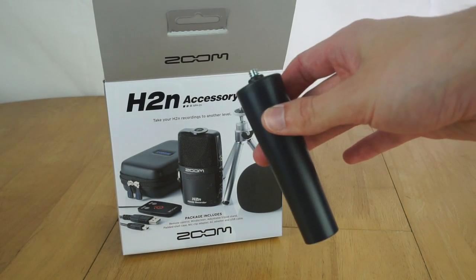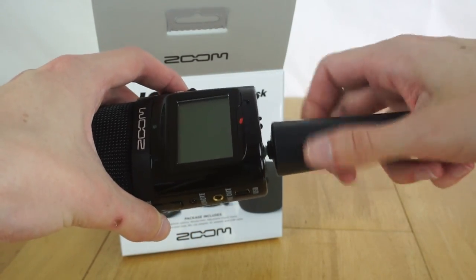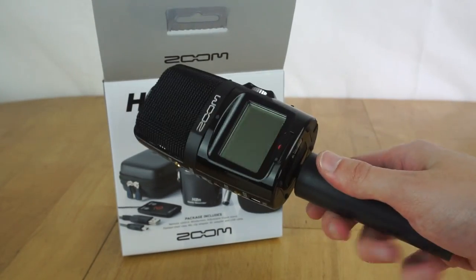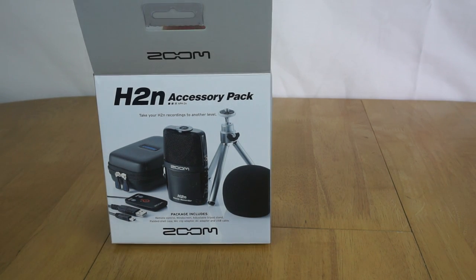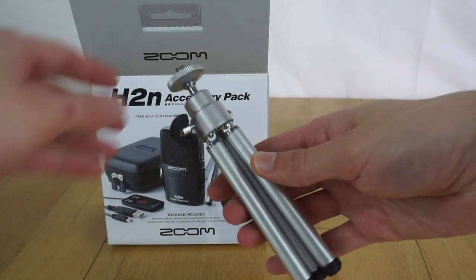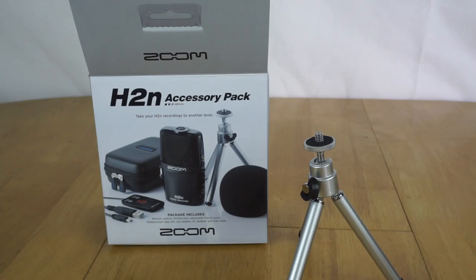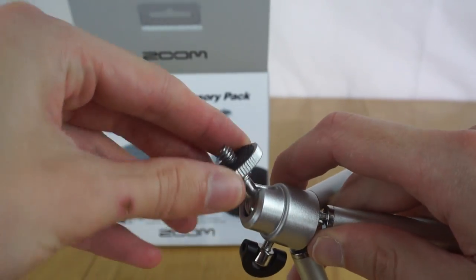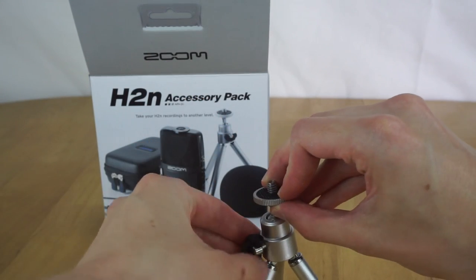The next thing you get is a little plastic mic clip adapter that screws into the bottom of the recorder. The idea is if you have a microphone stand you could attach it to the recorder and slide it in, and it also works as a handle if you wanted to hold the recorder like a microphone. You also get a little tripod - it's a fairly cheap plastic one, nothing special - but it is adjustable and does the job of holding the recorder on the desk fairly well.